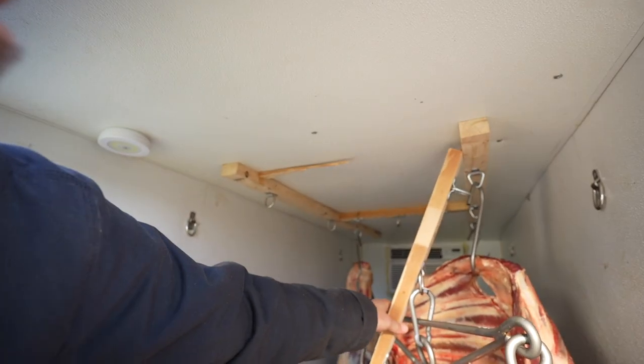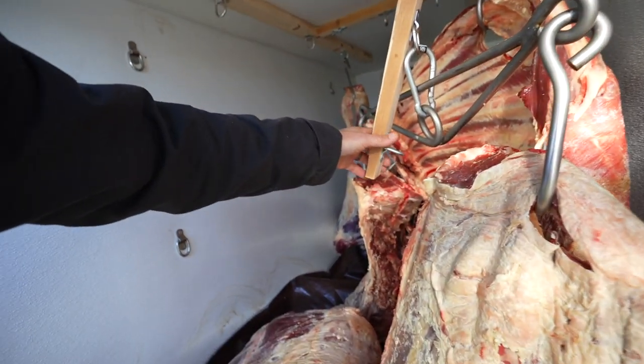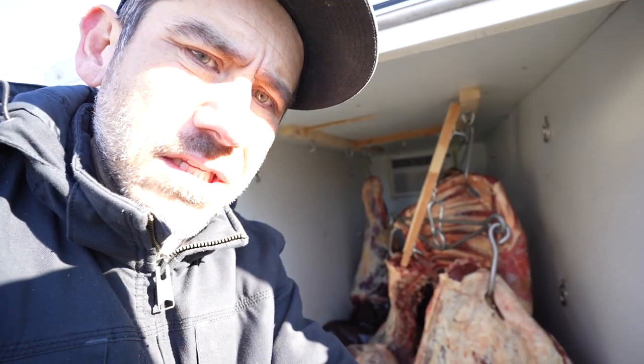It busted my hooks. I was worried about that happening. We need to make this super heavy duty. Looks like I have another welding project to do. Then we just plug it back in.